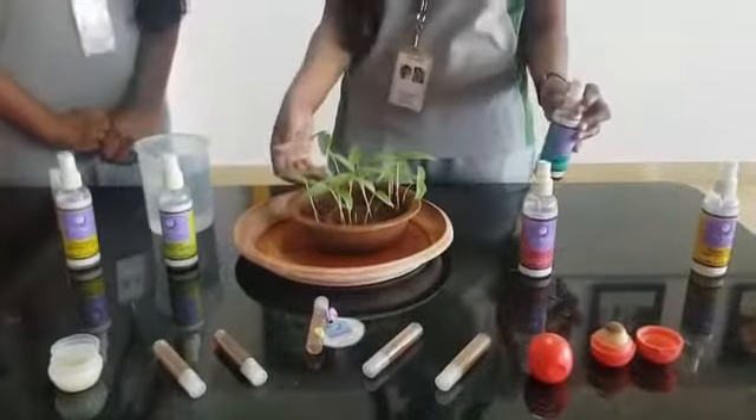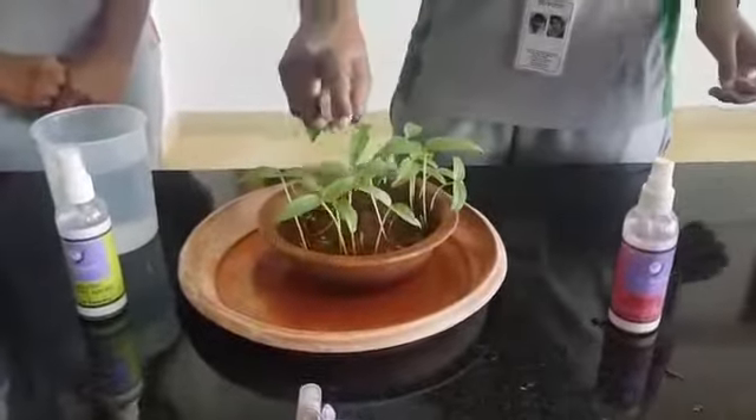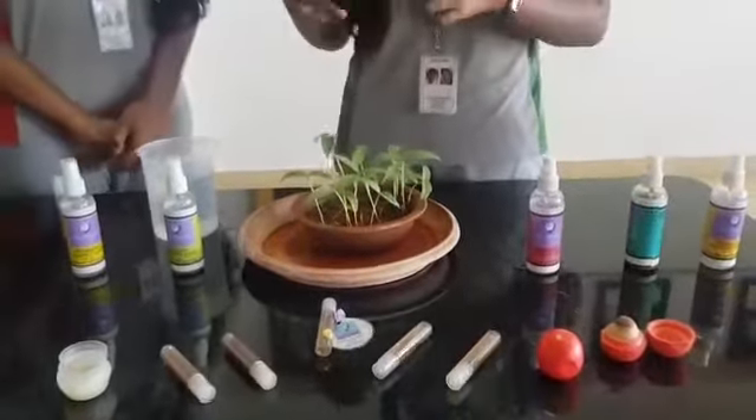This is the plant with mud below it. I will spray the repellent on the leaves now. After this, when it either rains or when I water the plant,